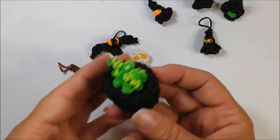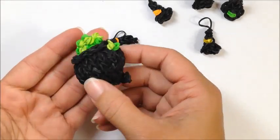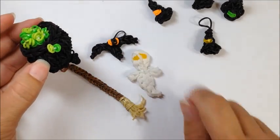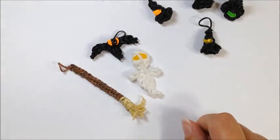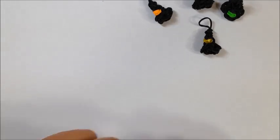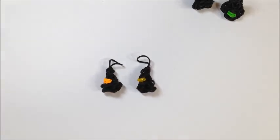On the loom we've got the witches cauldron, so these are going to be some other great Halloween ideas to go along with your witch hat. Stay tuned for more additional items added to the Halloween series, and happy looming!